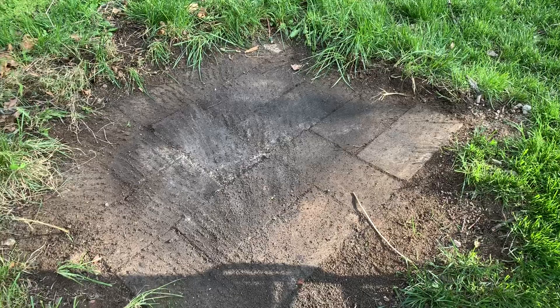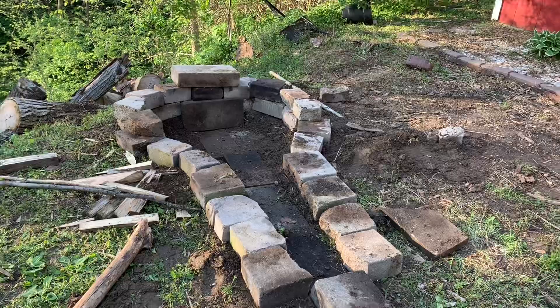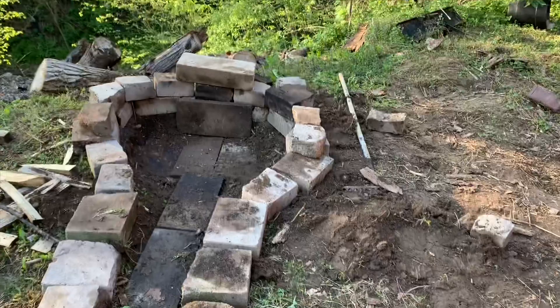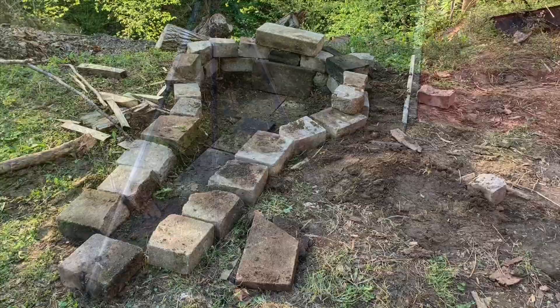All right, let's keep on keeping on. I've got these stones here left to pull out and put them over there, and we will be sitting pretty. All made out of old stone pulled out of the other fire pits. Not perfect, but I don't really care what the pit itself looks like — it's what it's going to do, and I'm happy with it. I can get rid of the rest of these stones and call it that.